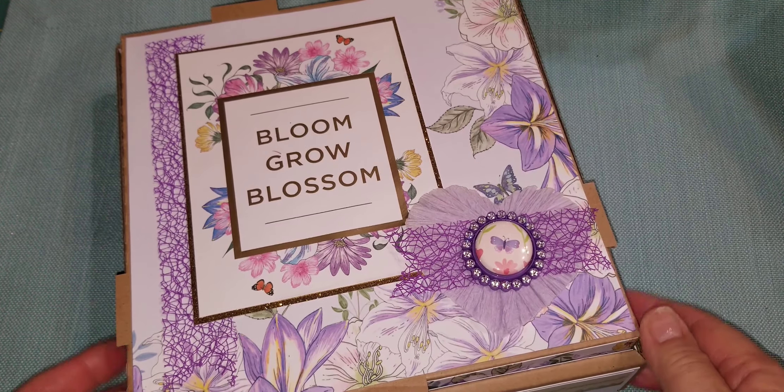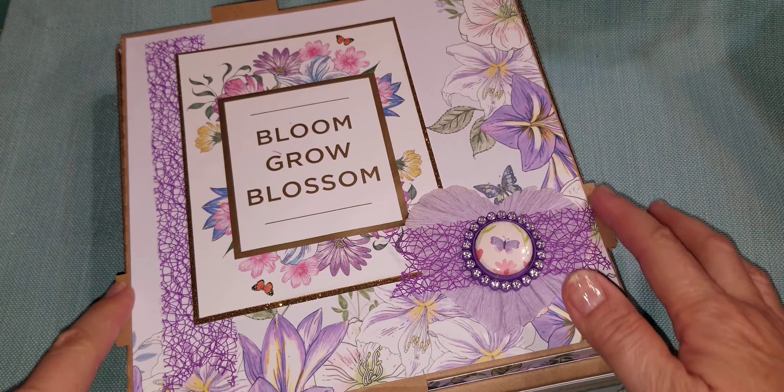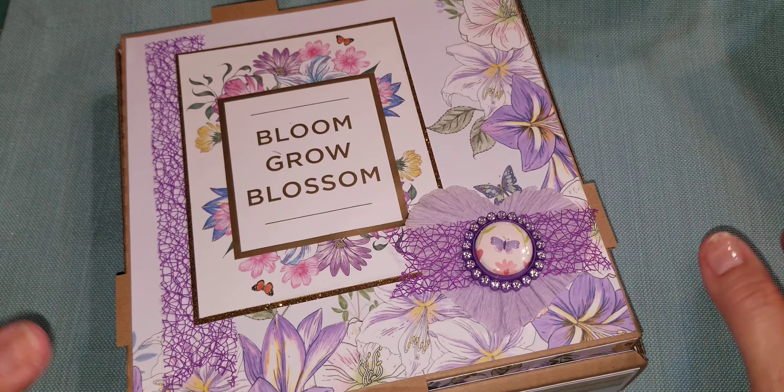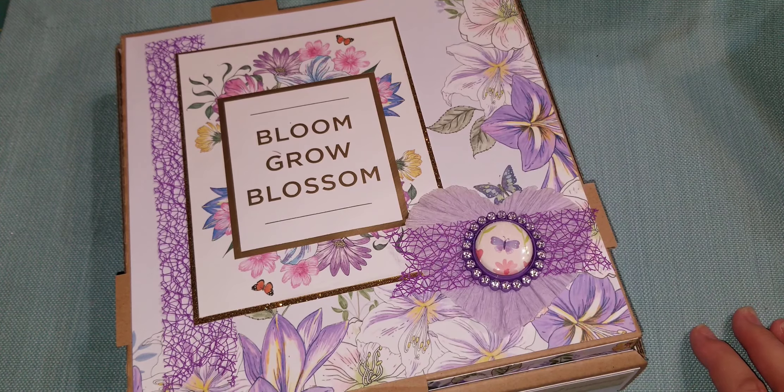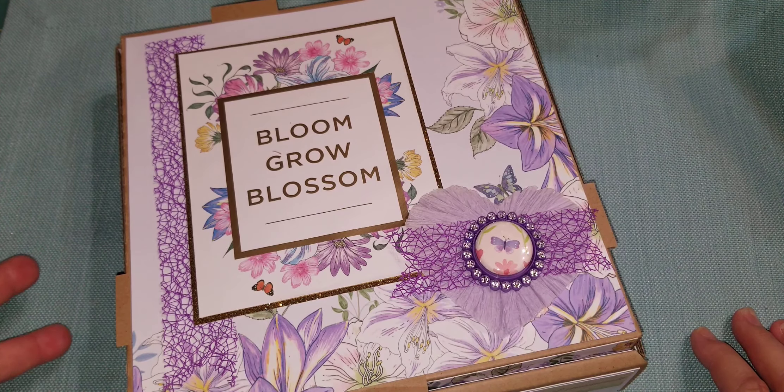So I decorated this 8x8 pizza box. This is in the craft color. I have white and craft — I bought like 100 of each color many years ago, so I need to use them. So I decorated this.